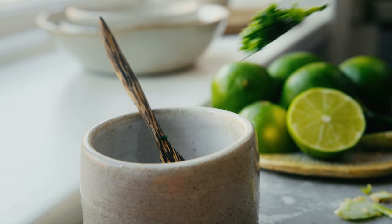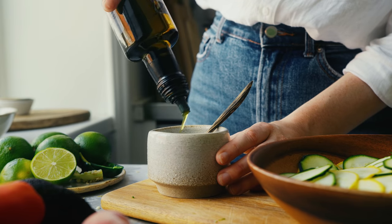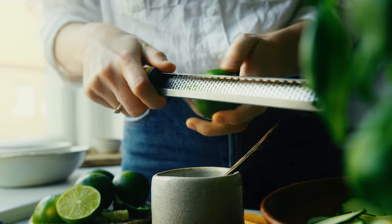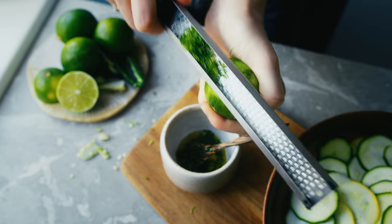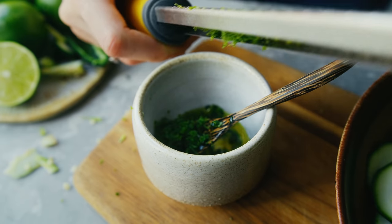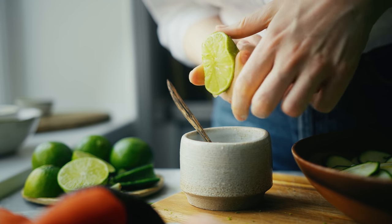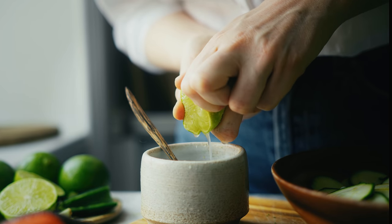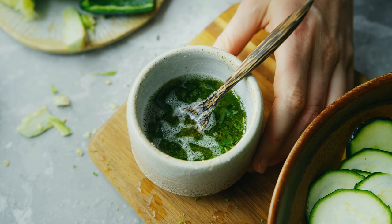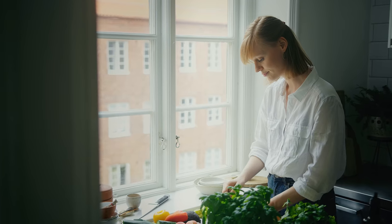The chopped pepper is going into a dressing that's really lime-heavy. First I drizzle in a little bit of extra virgin olive oil, then I zest the lime into the bowl and squeeze in a whole lot of lime juice. I season the dressing with salt and give it a good mix before pouring half of it over the zucchini, keeping the rest for the next part of the salad.